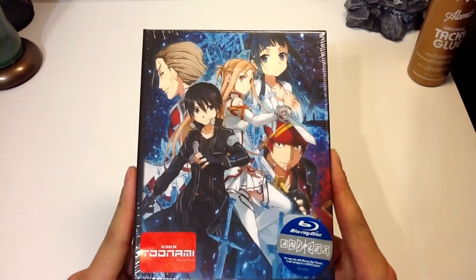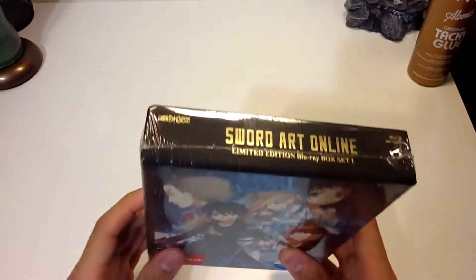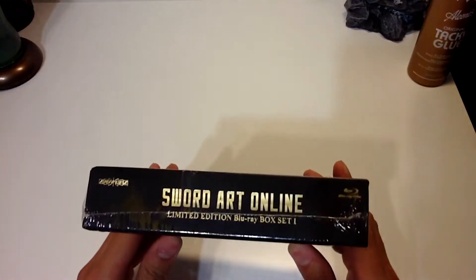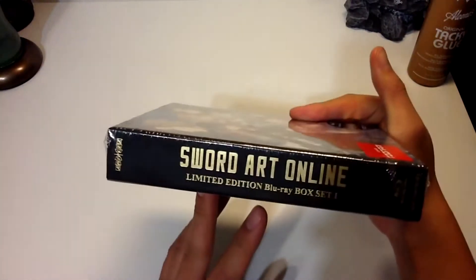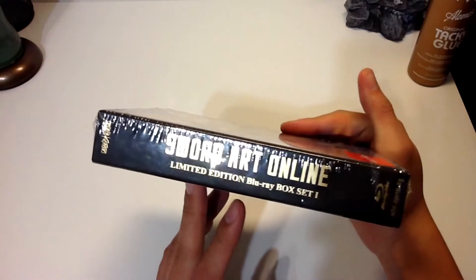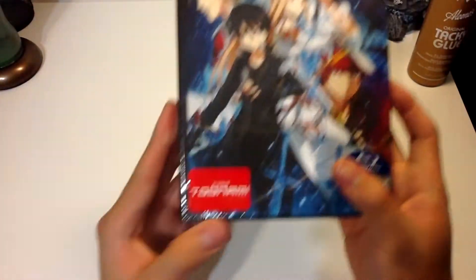Take a nice look at the front cover here. We have a nice box art cover. It is a cardboard box with a lot of gold foils around the box. This is box set 1, limited edition Blu-ray of 4, as seen on Toonami.